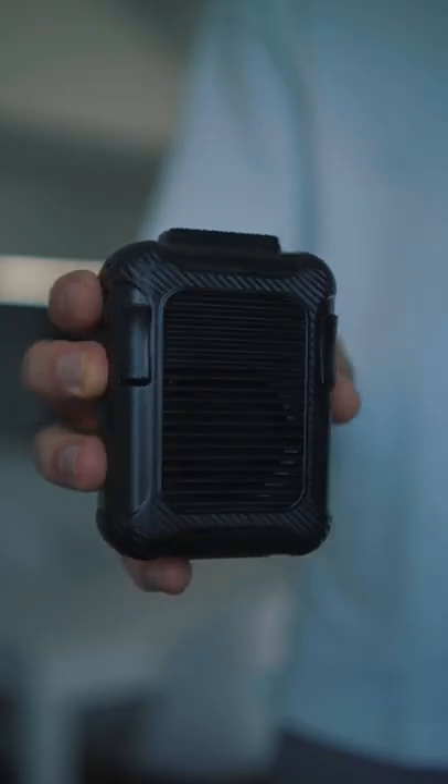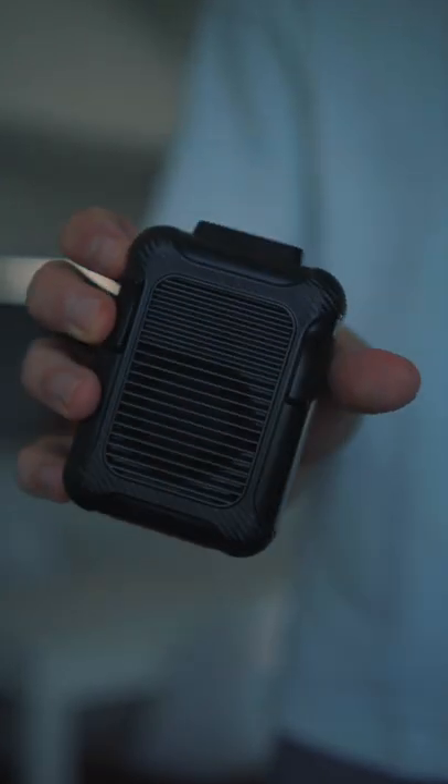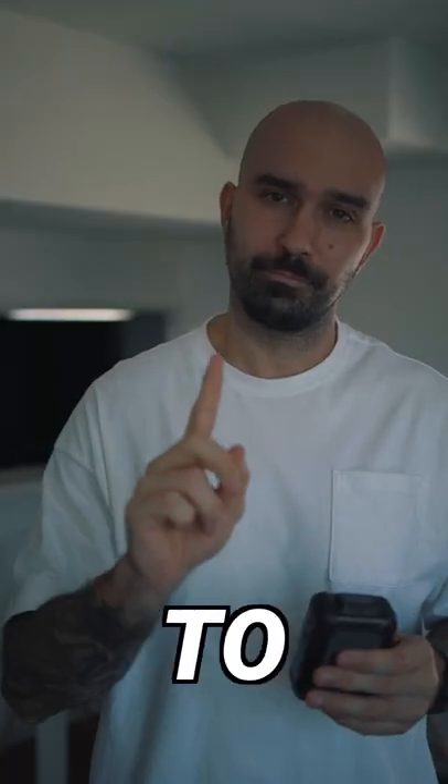I think I found the perfect fan. Here it is. I know, it looks like a big brick, but it has a few cool features. Of course, you can hold it to your face and get cooled down. But that's not the cool way to do it.